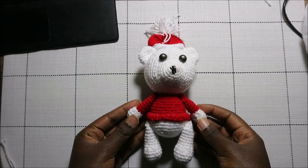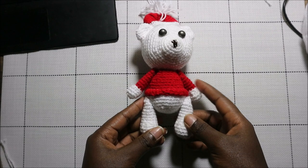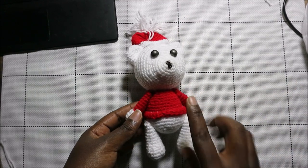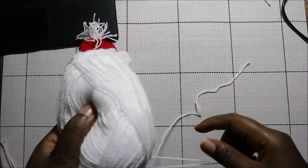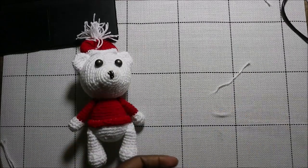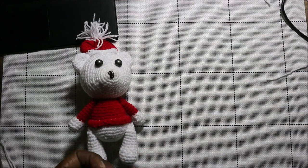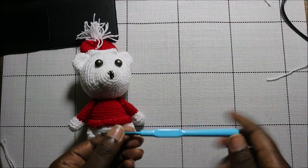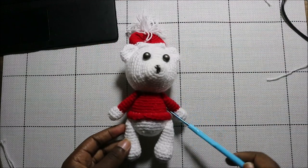Hello guys, welcome back to my channel! Today we're going to make this very cute lovely Christmas bear. What you're going to need is two kinds of yarn: the red one and the white one. I use thin yarn crocheted in double, and the same case with the red yarn. I also used a crochet hook which is 2.5 millimeters. That's what you're going to need, so let's get started.